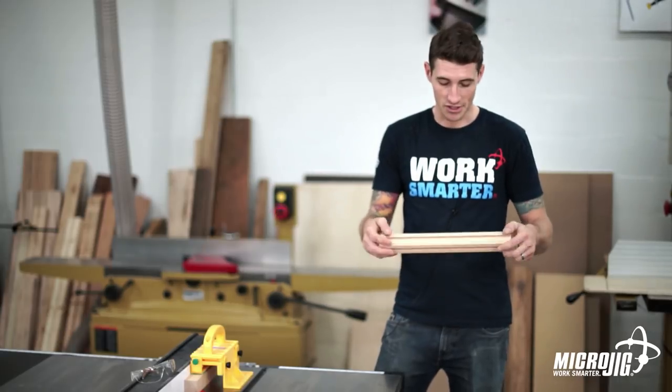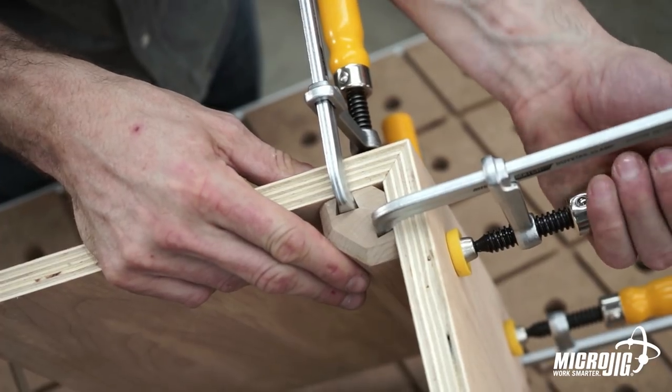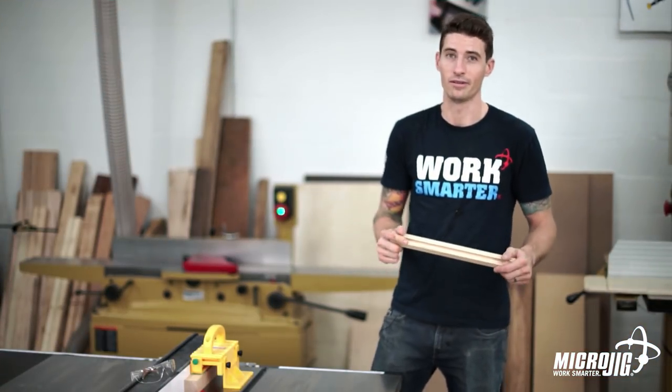That's the long and short of it — it's just a simple little jig to take the headache out of clamping miters. I'd love to see some modifications to this. If you have your own ideas, please feel free to share with us on social media. We want to see what you're working on — have fun!